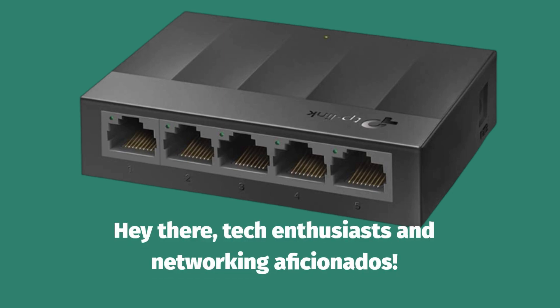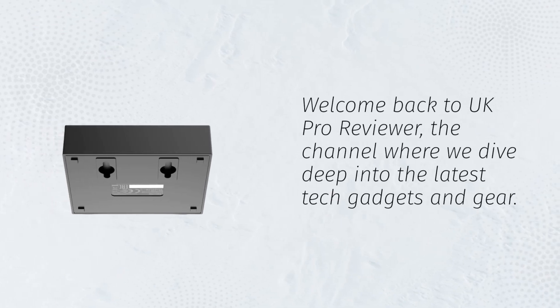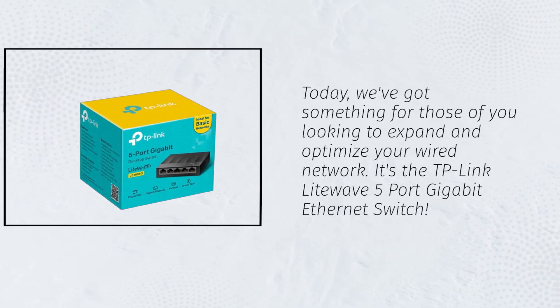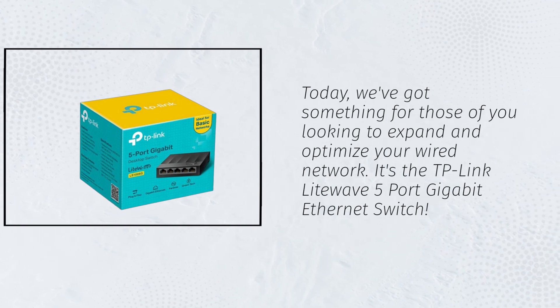Hey there, tech enthusiasts and networking aficionados. Welcome back to UK Pro Reviewer, the channel where we dive deep into the latest tech gadgets and gear. Today, we've got something for those of you looking to expand and optimize your wired network. It's the TP-Link LightWave 5 Port Gigabit Ethernet Switch.